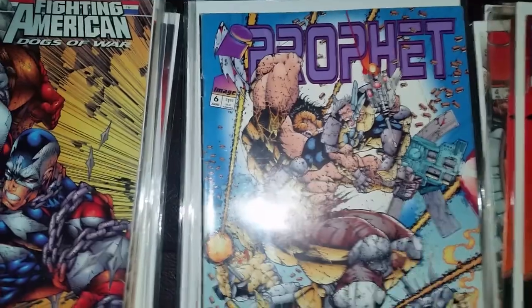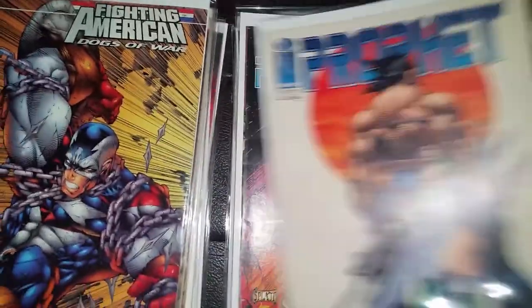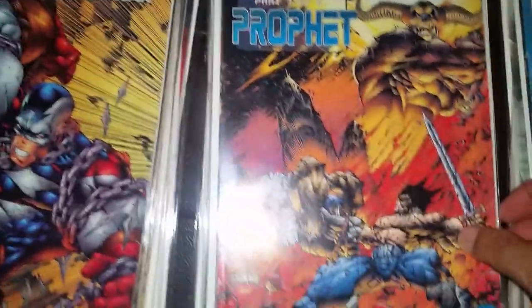Another issue five, this is six, seven, eight. This is nine — I don't have eight — and this is ten.